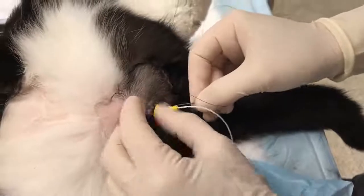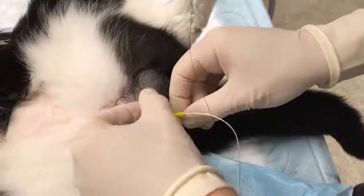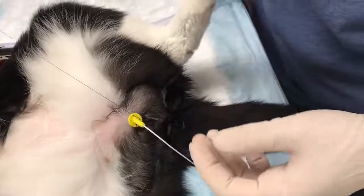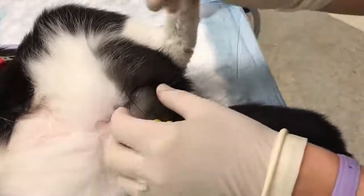Here we are seeing the process repeated. Our 3-0 nylon suture attached to our needle is passed through a large hole in the base of the suturing device, then through the skin of the prepuce, and back up through one of the large holes, and then the suture is tied.